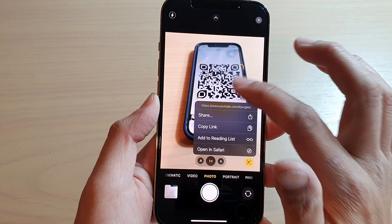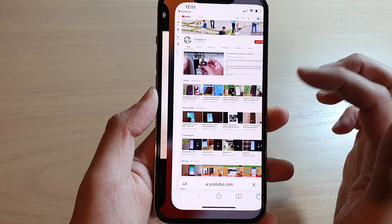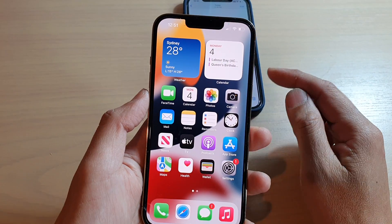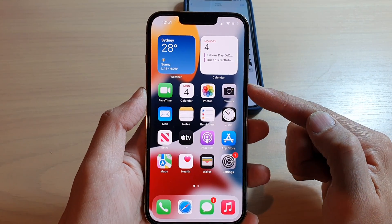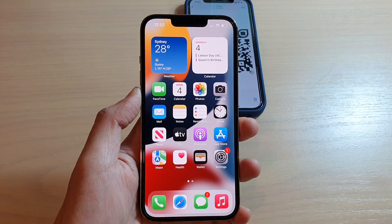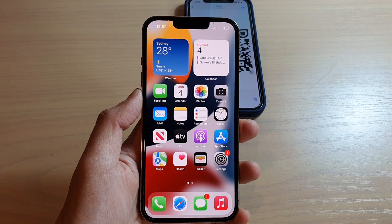And that's it — you can tap on this to open up the page. That's how you can turn on or turn off QR code scanning for your camera on the iPhone 13 series. Thank you for watching this video. Please subscribe to my channel for more videos.